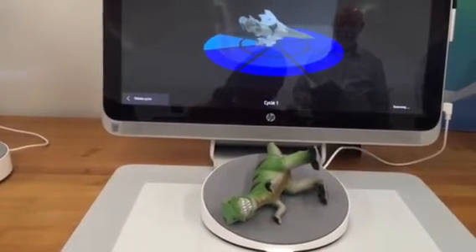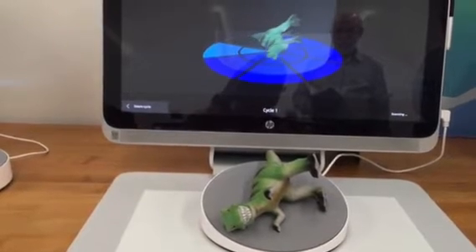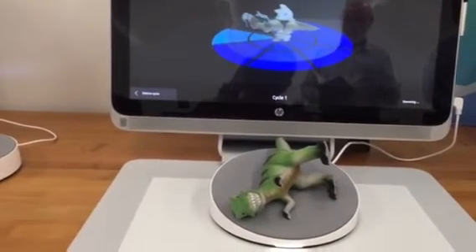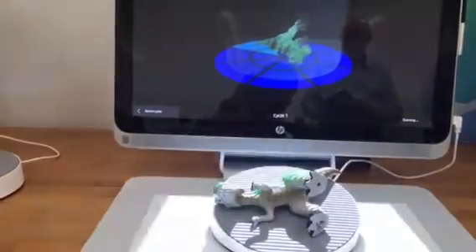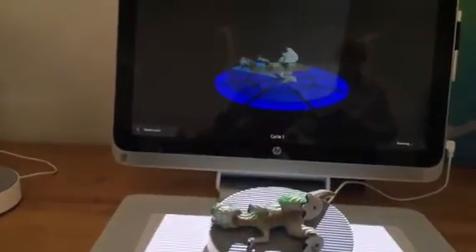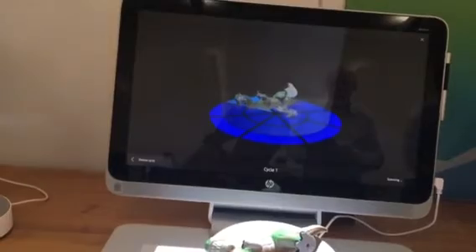Or kids today in school — whether you're talking about K through 12 or college — they're trying to create the next-generation mousetrap. They're probably starting out with something and building upon it. But they don't necessarily need to take the time to print the thing out and get feedback from other students, from the teacher, from people out in the workforce. They're able to do it all virtually.